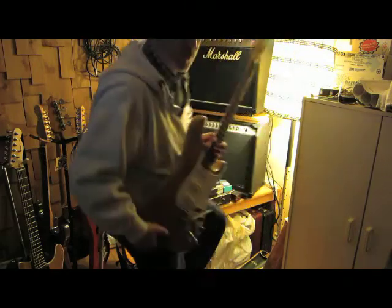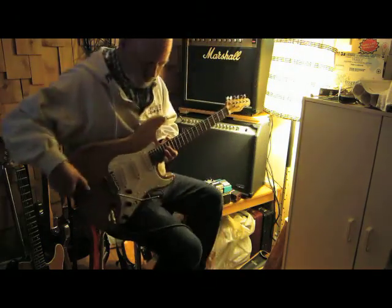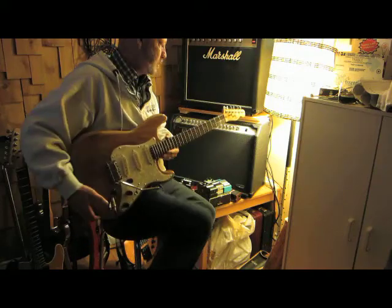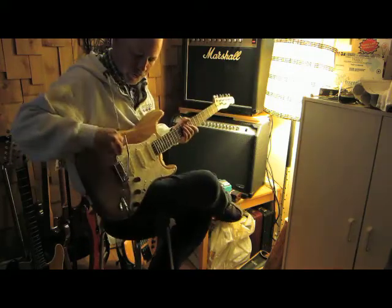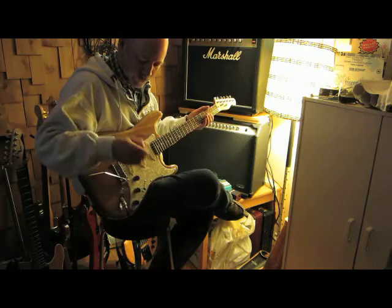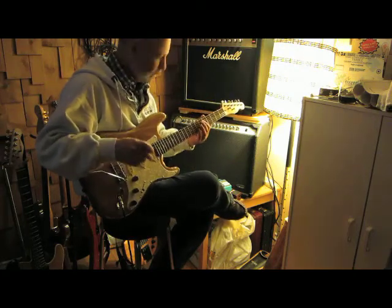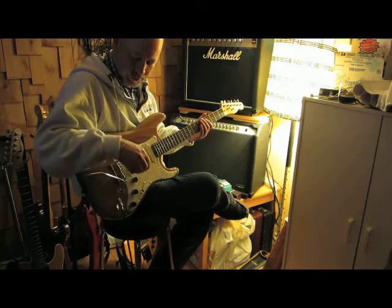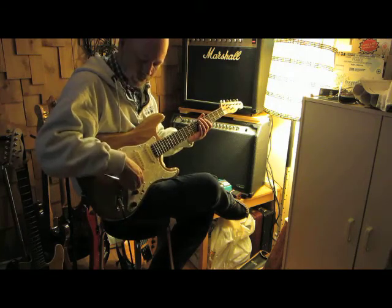Here to demonstrate this strat, which is a culmination of things made in different places. The body was made in Brazil by a fellow who I don't know, but he did a nice job on it. It needed a little work for me, but not much, so let's have a little sound test of the guitar.